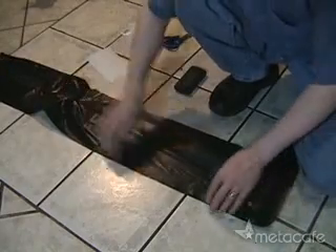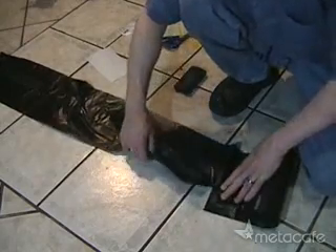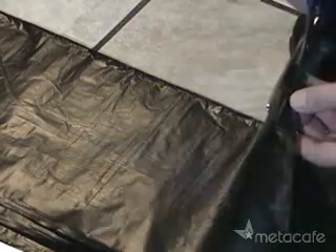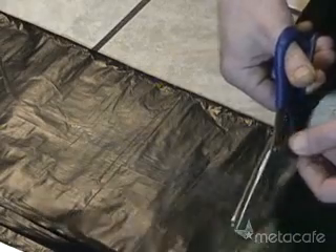For this project, we'll need four trash bags. Tear them off, but don't open them up yet. Once you've separated your four bags from the roll, we'll cut off the bottoms right along this line. Go ahead and cut the bottoms off of all four of your bags.